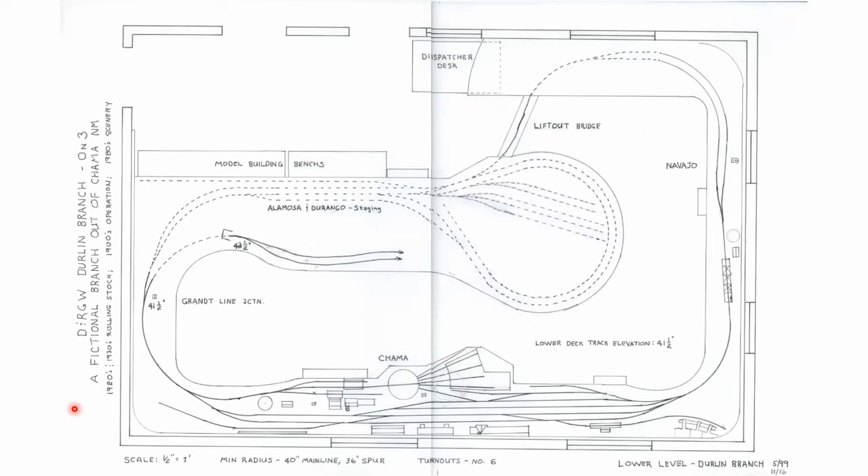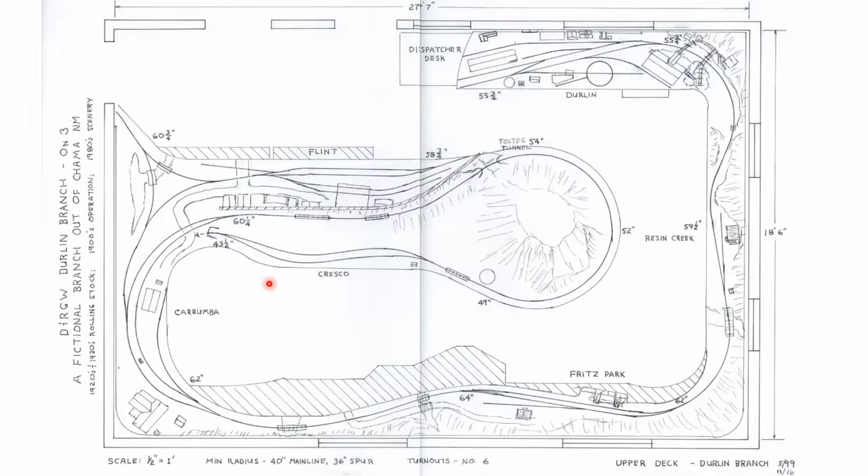This is the lower level of the current railroad. I was doing a lot of drafting at the time, so I drafted rather than learn CAD. This is all one level at 41.5 inches rail height off the floor. Chama is featured here along with a location called Navajo over on the right. This staging area represents Alamosa and Durango. The upper deck takes off at Grant Line Junction, comes up through Cresco, through Toltec on the High Line, into Caramba. From Caramba it's a 1% grade up to Fritz Park, then a 4% grade down into Durland, which was salvaged from the original layout.